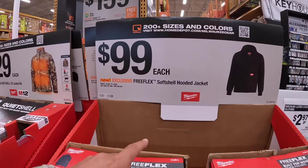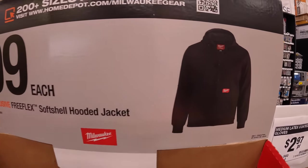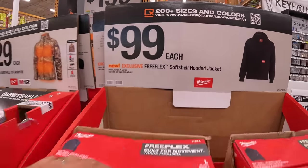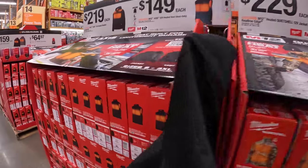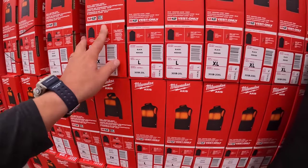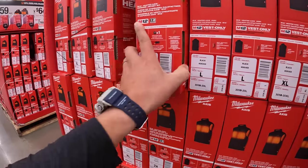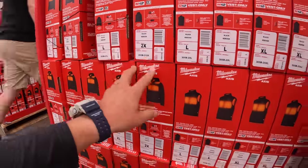They do have for $100 the soft shell hooded jacket. Make sure you get these while you can, because certain sizes sell out quick. So if you want to pick it up in-store without having to order it online, you should do that.